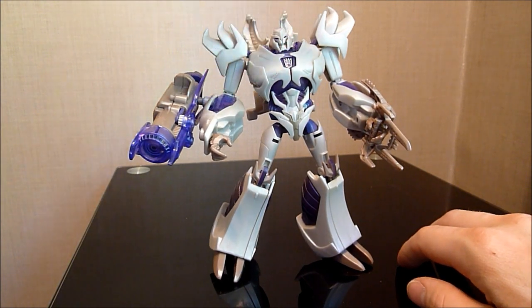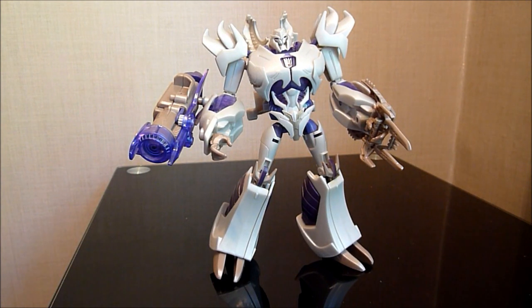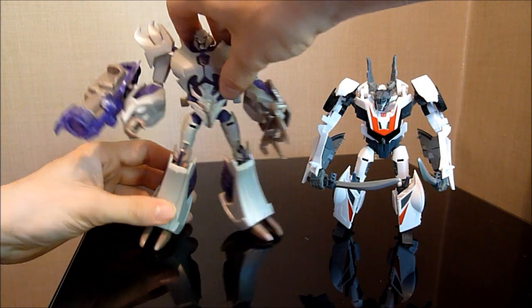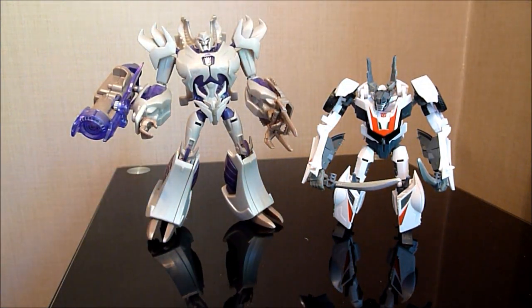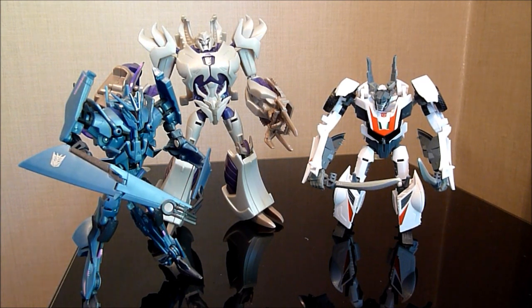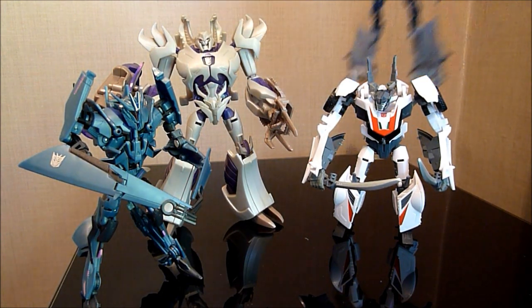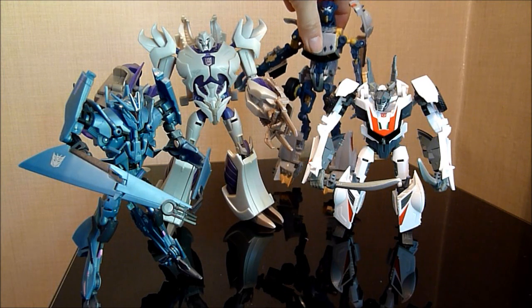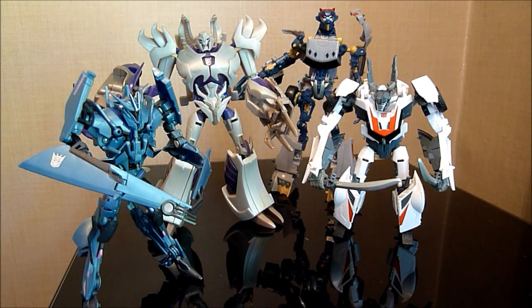This is Graham, the Collector75. Before I go, I'm just going to do a size comparison. I did buy a Wheeljack at the same time — as you can see, this is a Voyager and that's a Deluxe. And here we have Soundwave with him there. I bought Soundwave but I'm not too keen on Soundwave — I think he's a bit of a shit robot mode. But then this guy is what I bought the other day for £6.50 — this is Lockdown. And you can see him towering above Megatron there, and this is a Deluxe sized toy. So anyway, this has been Graham the Collector75 — I'll see you all next time. Bye for now.